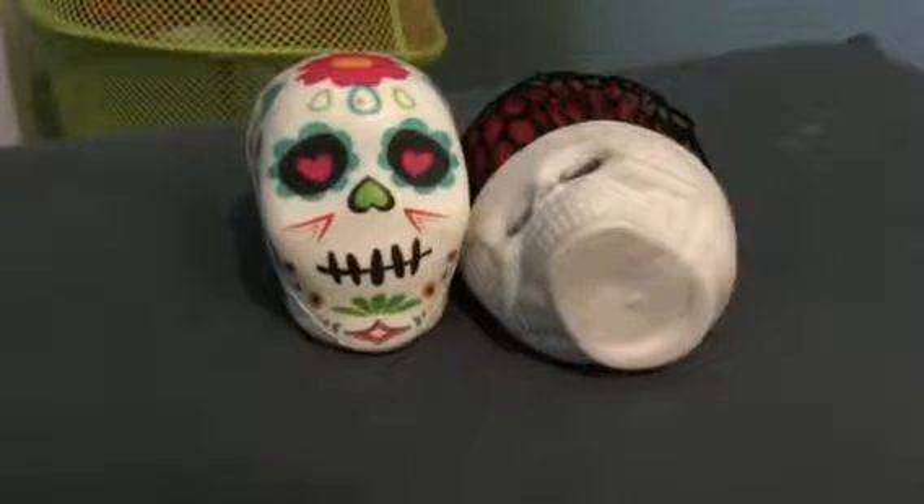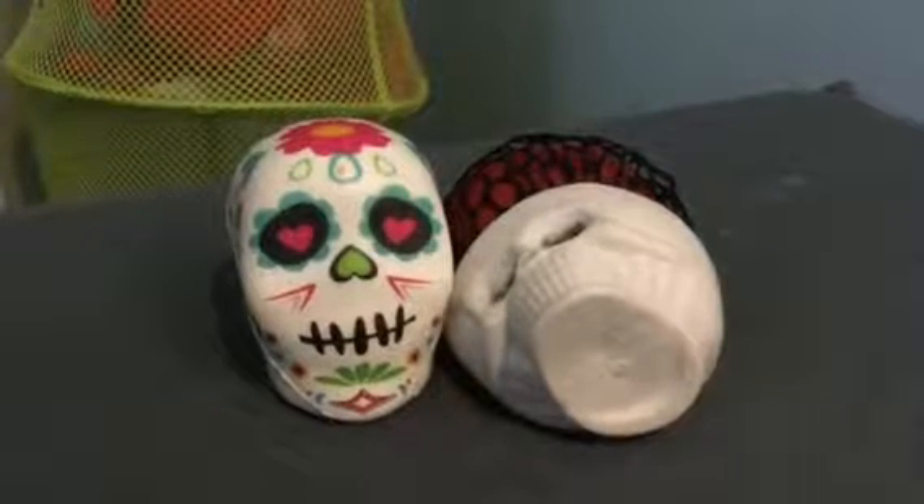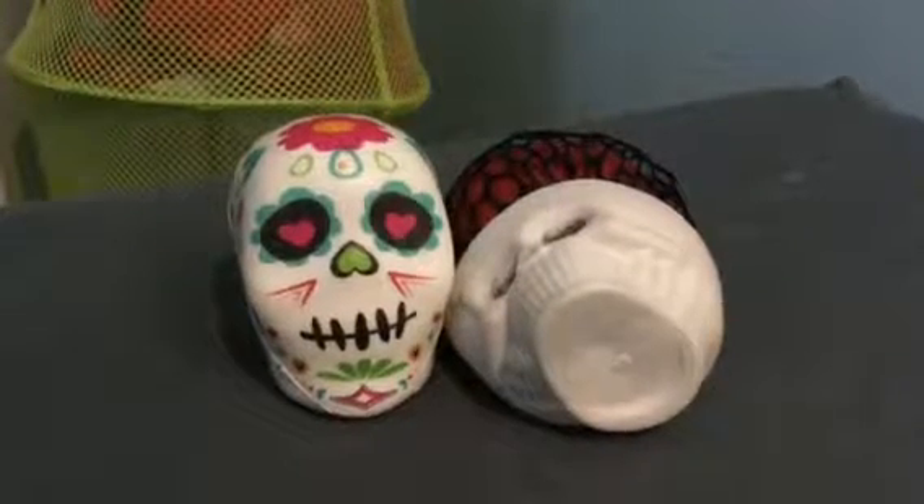Hey guys, what's up? Zadie here, back on Zadie's YouTube. Today I just wanted to do a little tiny haul kind of review thing.